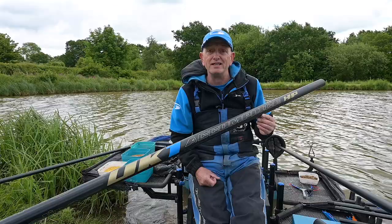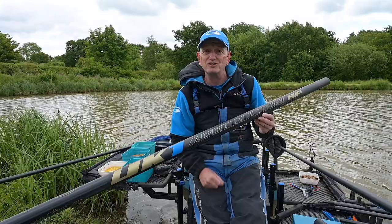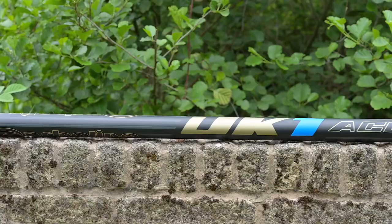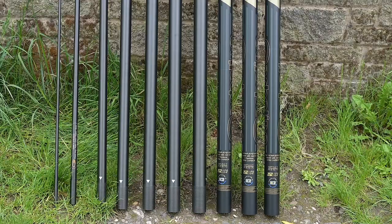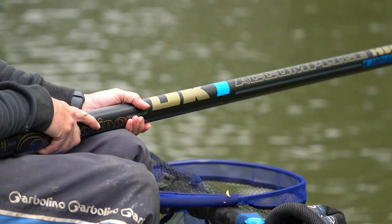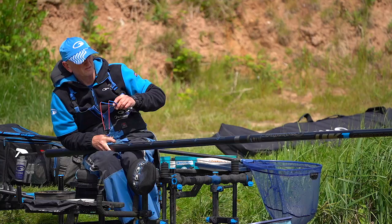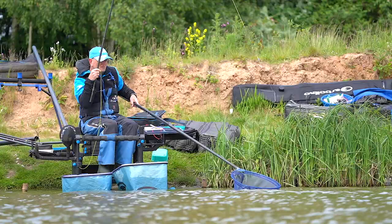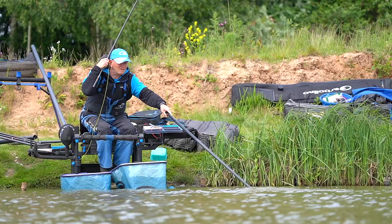The new UK1 Accomplice HP is a flagship pole in the range and we've managed to make an even better pole by creating a few marginal gains in manufacture. This pole has everything the UK angler needs for fishing commercials as well as natural venues. The key sections have been modified to create an even better balanced and lighter pole, especially at long lengths — this pole is fantastic at 16m.